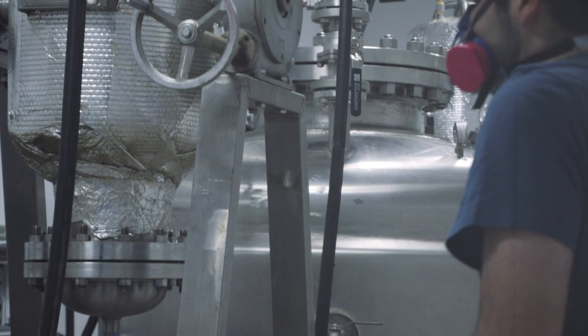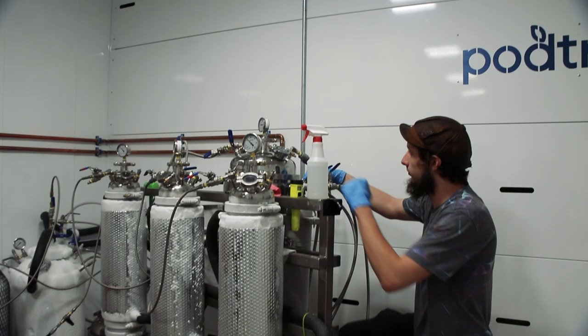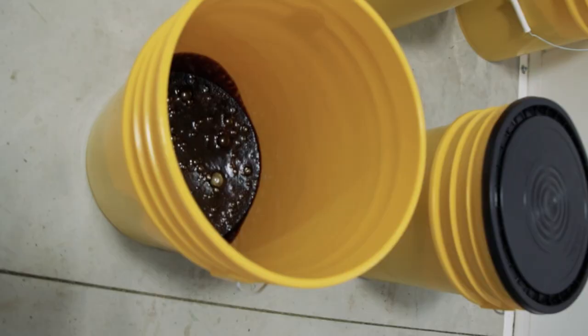This is our processing facility. This is where we take the biomass that we've just dried. We pack it in columns, and then we bring it in here to the extraction room where we have a VHO system. We run negative 40 degree butane through it, and that allows us to pull out the THC and the oils that are inside the plant. That product turns into crude, and the crude is then taken over here into the distillation room where we distill it down into distillate.